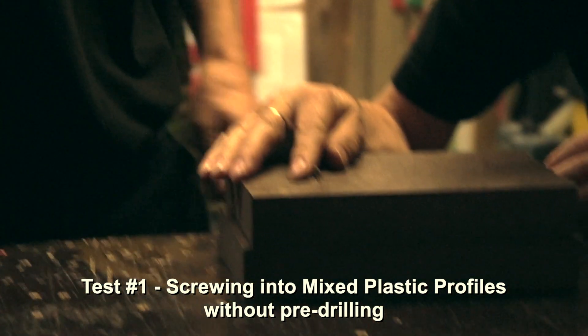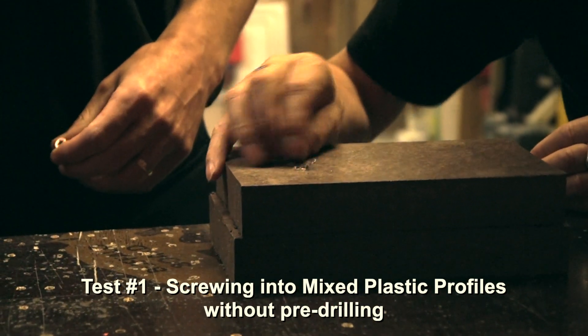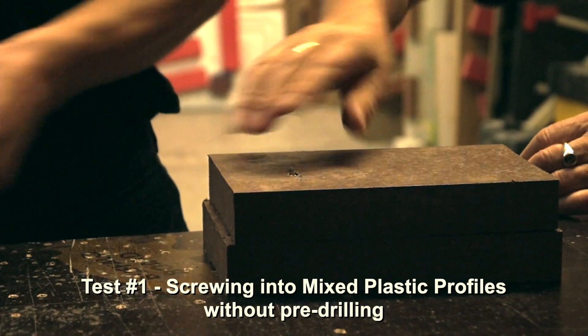You can see that it's all mushroomed up — it's a right mess, it's all melted around the head of the screw. That's not what you want.